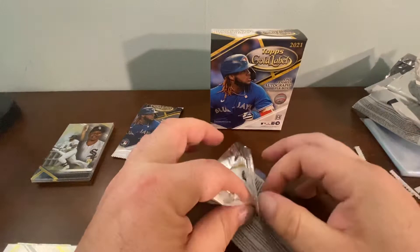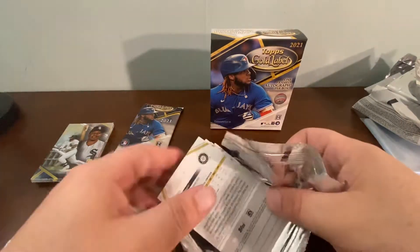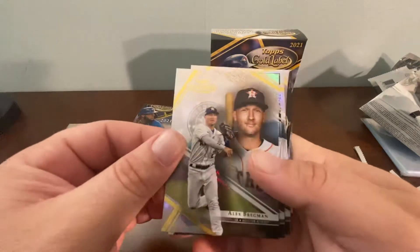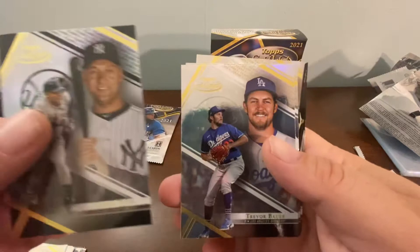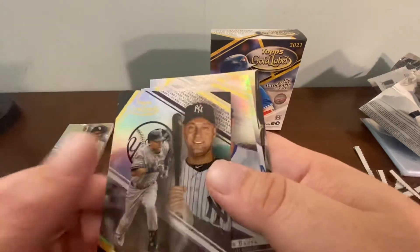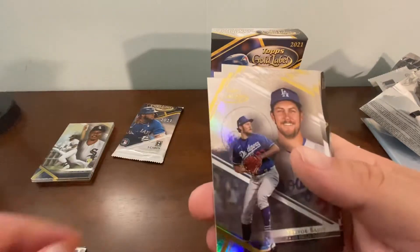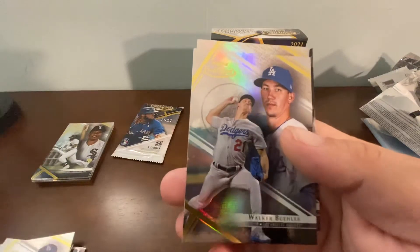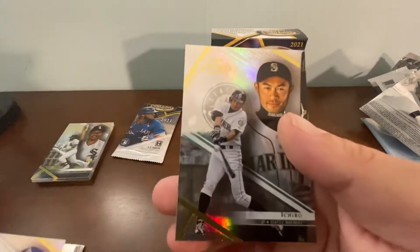Second to last pack. Alex Bregman, Derek Jeter black — I believe that's the black parallel. Another Trevor Bauer, a Walker Buehler, and an Ichiro.